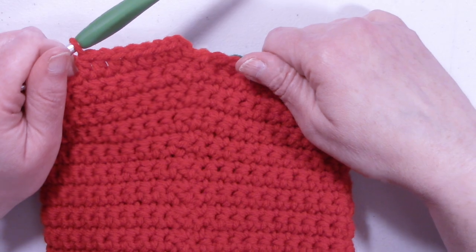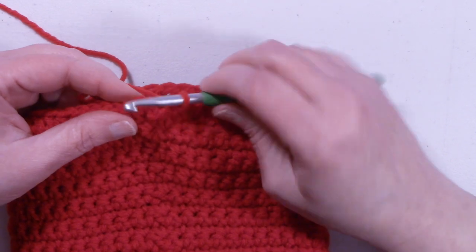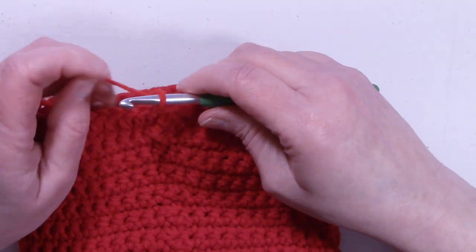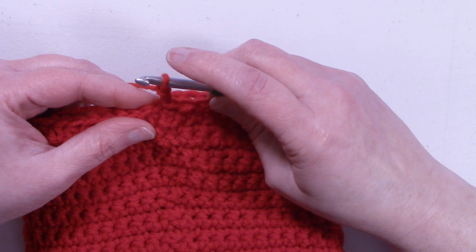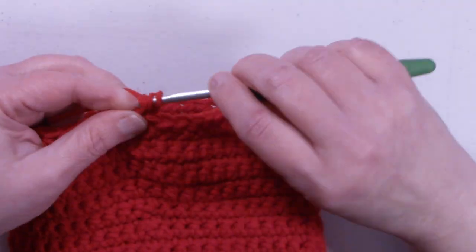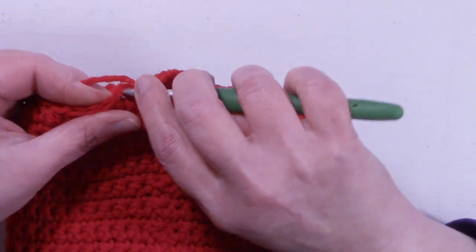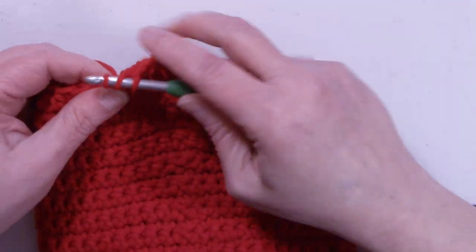I'll meet back up with you at the end of the round. We're at the end of round 24. We have 48 stitches. We're going to slip stitch into that first half double crochet that we made, and we're going to chain up 2. This is going to be exactly the same as round 24 for round 25, except at the end of this round we're going to change colors — we're going to change to the green color. So we're going to half double crochet into that same stitch that we just slip stitched into, and one half double crochet into each stitch around. Continue placing one half double crochet into each stitch around, and I'll meet back up with you at the end of the round.